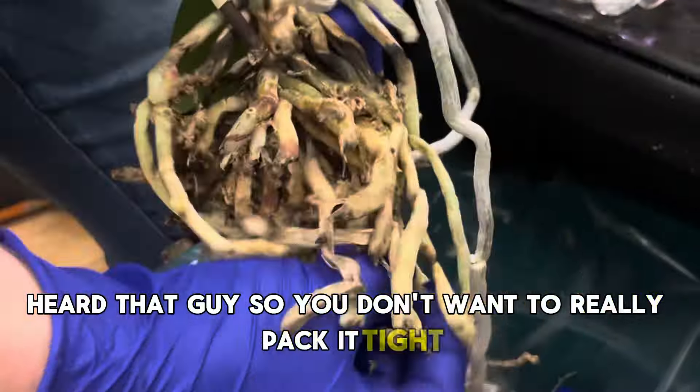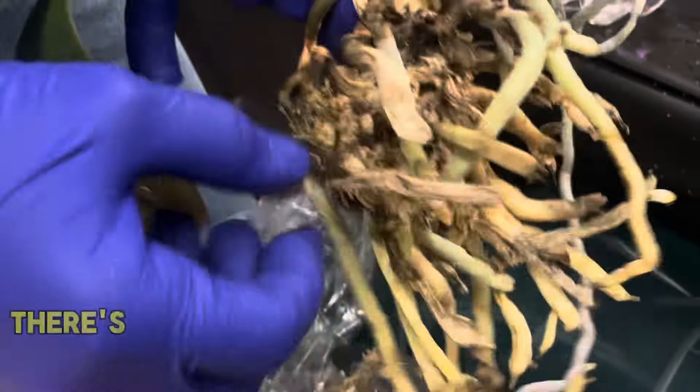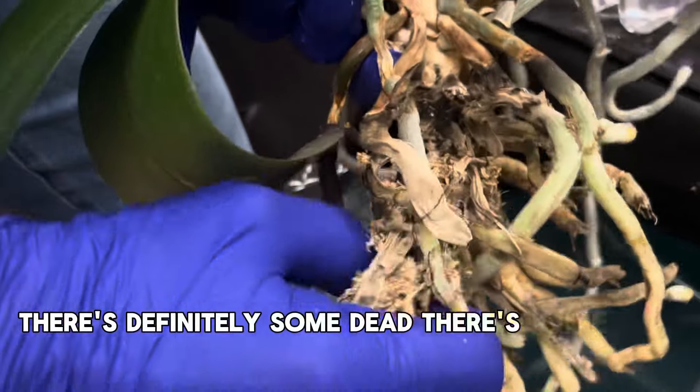So you don't want to really pack it. How do the roots look? Half and half. There's definitely some dead, and there's some okay.